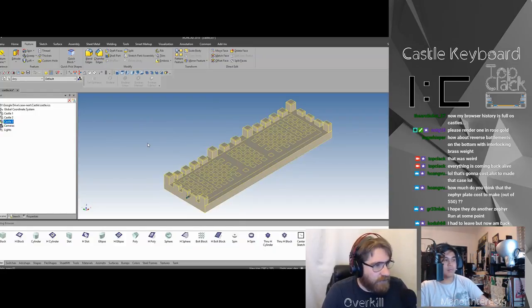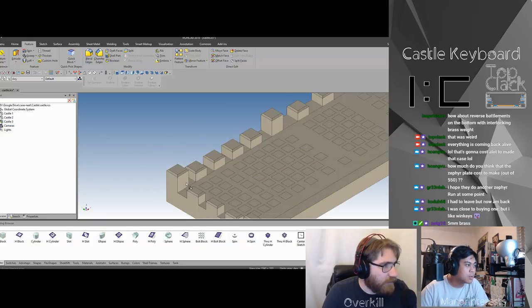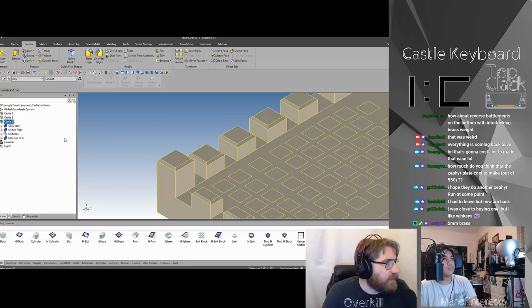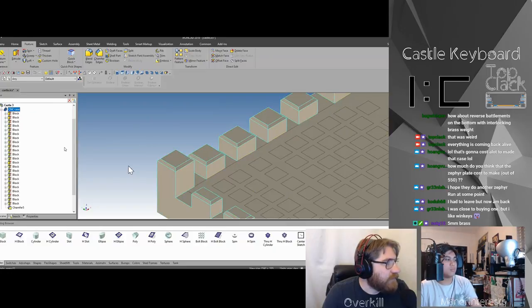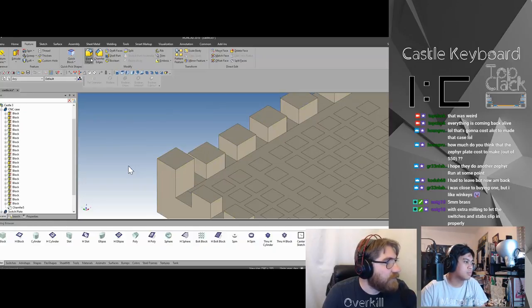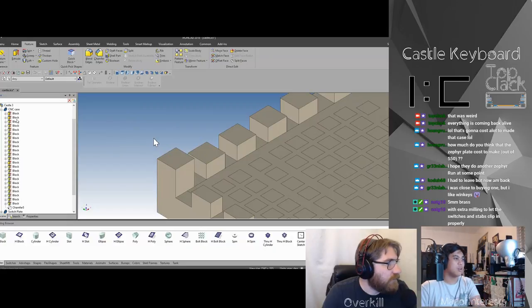Okay, so Castle Three — we're just going to go with that. There are other things we can do to make it nice; we can add radiuses to the corners. I'm just going to suppress this out real fast — zoom out so I can take a picture of the no-chamfer version.